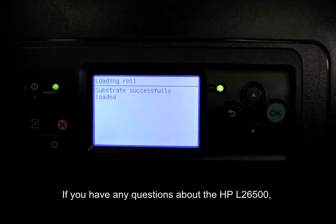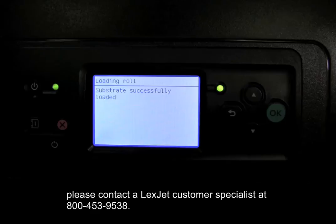If you have any questions about the HP L26500, please contact a LexCheck customer specialist at 800-453-9538.